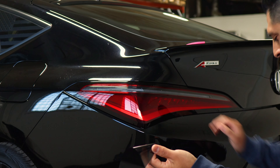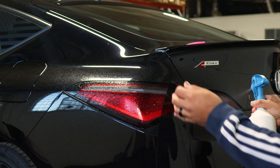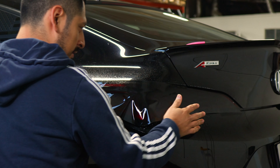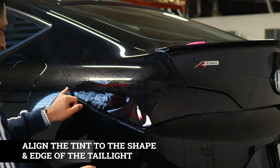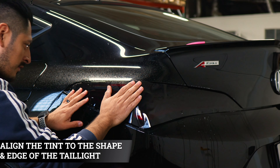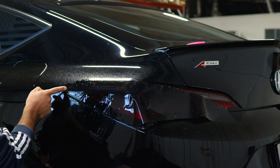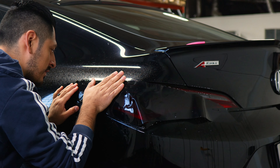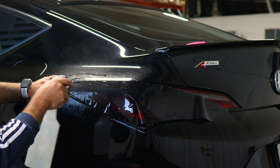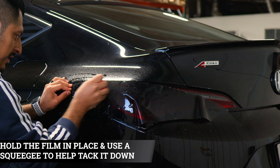Now that we've finished prepping the taillight, we can start with the installation. Apply slip solution to the lens and to the adhesive side of the film. Place the film onto the taillight — we're going to start by tacking down this section first. Align the tint to the edge of the taillight, lift it carefully, and make sure it's covering the edge and aligned on both the top and bottom sections. Once aligned, lift it carefully and apply tack solution underneath and on top of the film.